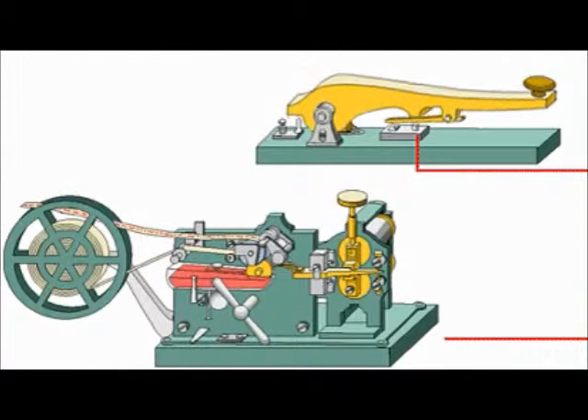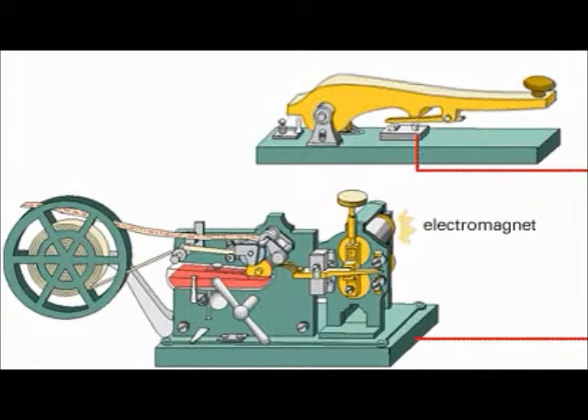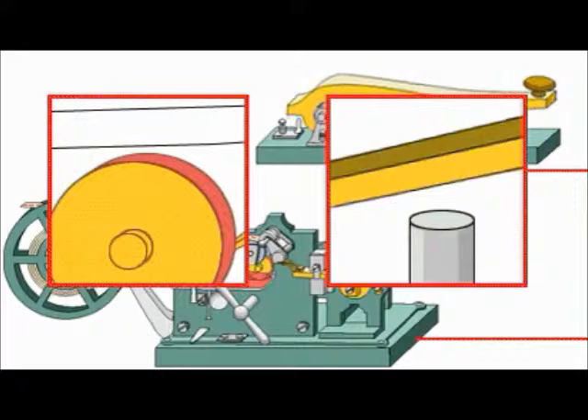When the key is depressed, the electric circuit between the key and the receiver is completed. The current energizes the electromagnet in the receiver. This energy attracts a lever, lifting an inked roller on the other end to press against the passing paper strip. As long as the key is depressed, the electric circuit will be maintained and the roller will press against the paper. Breaking the circuit allows the roller to fall away from the paper.